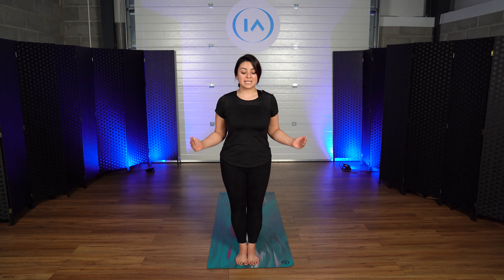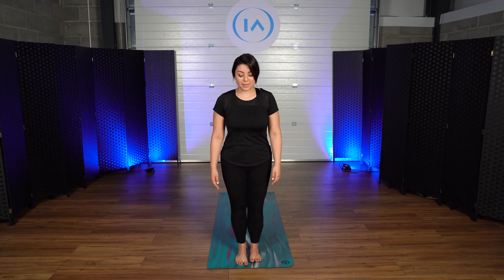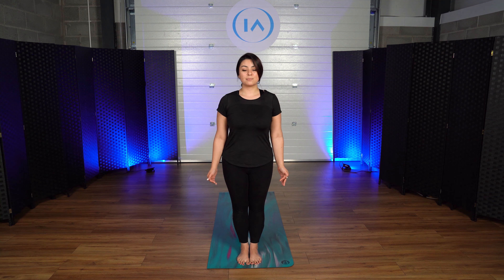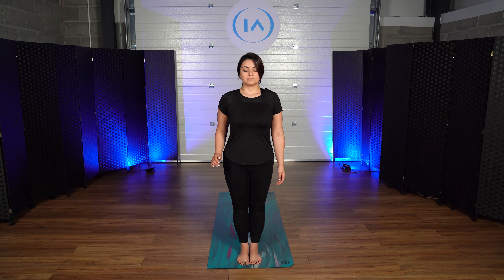Please stand in front of your mat. Once we are here, we're going to make sure that we are balanced. We're going to take a deep inhale and slow exhale. We're going to be breathing through our nose and exhaling through our nose. Take a deep inhale and exhale. This is very conscious breathing that you need to keep up throughout the whole practice.